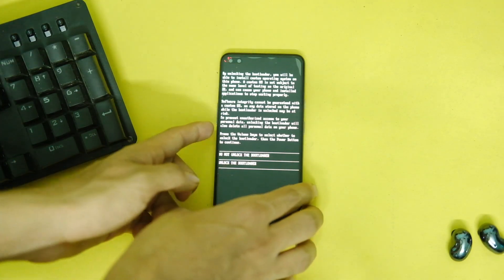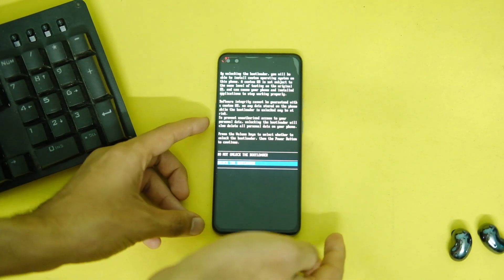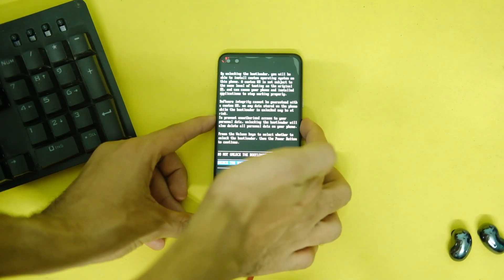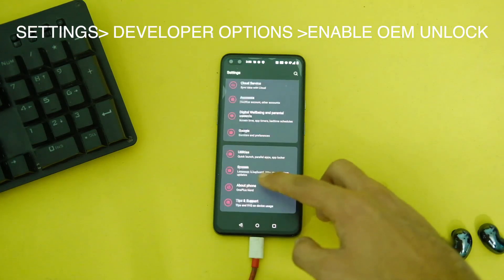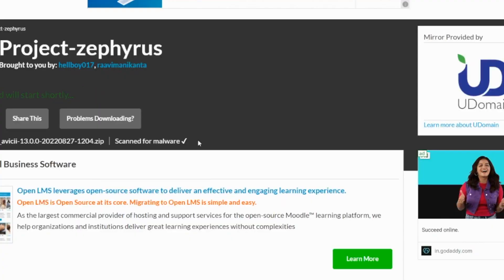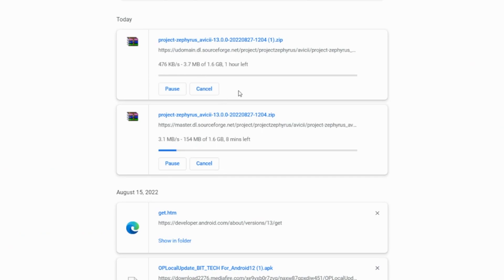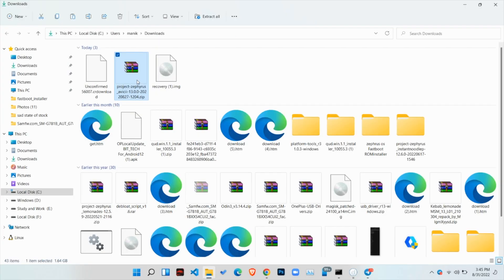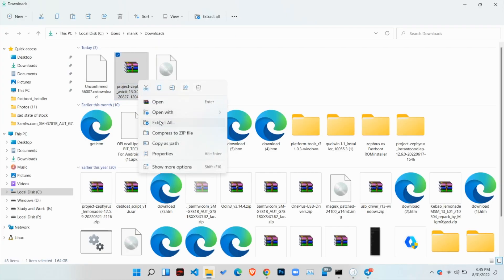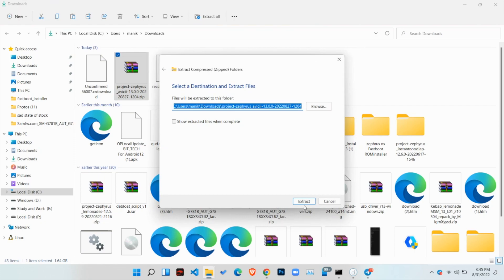You need an unlocked bootloader to install it. Enable the unlock bootloader option in Developer Options in your settings. After that, download the ZIP file from the link in the description — it contains the driver image file and the ROM ZIP file. Right-click and extract this ZIP file, which contains your ROM and recovery both.